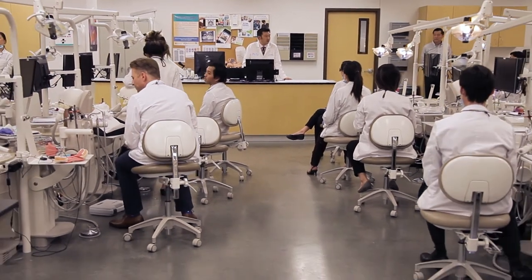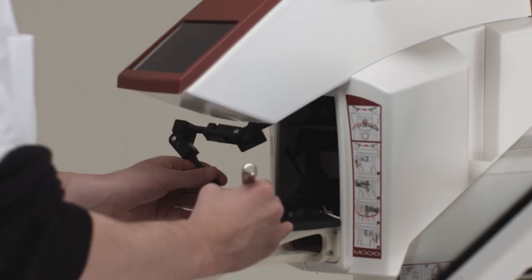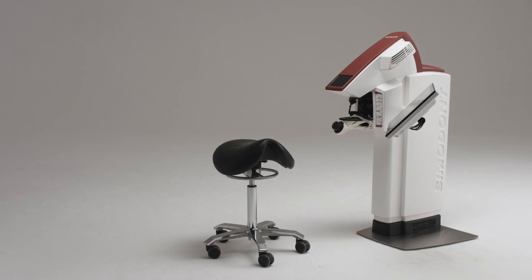Students these days are looking for this kind of technology — they live it every day, and if you don't deliver, you're missing the boat with this. This technology is helping us tremendously in moving students forward. It wasn't hard for us to decide this is something we need to have at Western U. We feel very lucky to have a partner like Moog to be able to develop the future of dentistry.